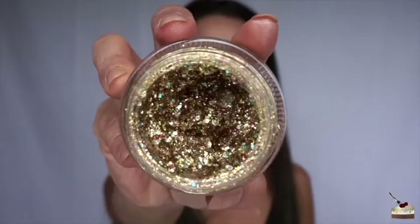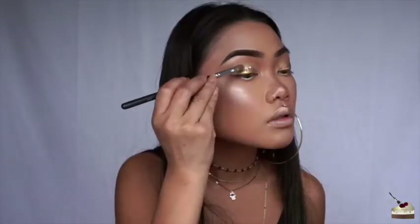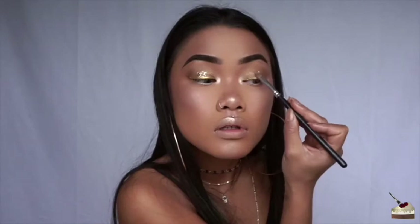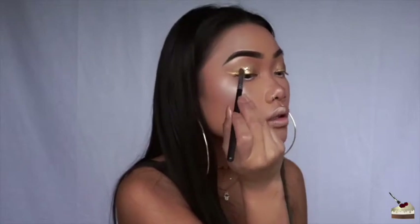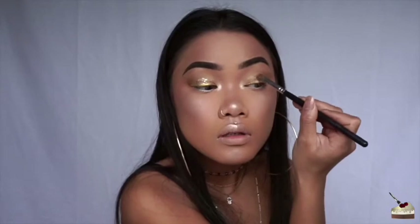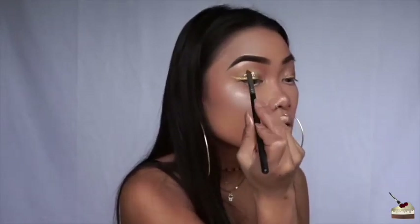To give this look an even more shabang, lang-a-lang look, I'm using my Lemonhead Paradise Beef Glitter. This is like my ultimate favorite glitter at the moment — I use this glitter in a lot of my tutorials. I'm just applying that with a little flat brush to the center of my lids.